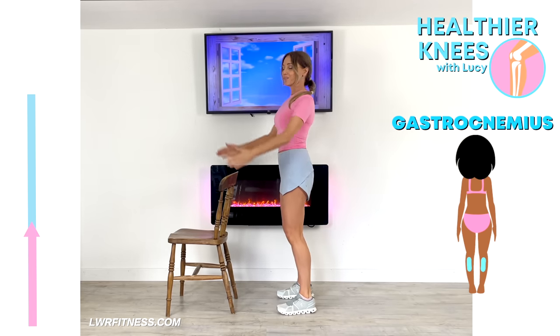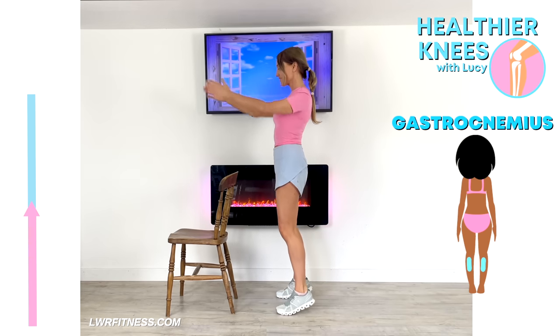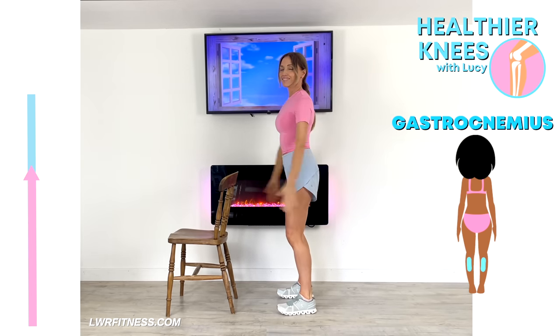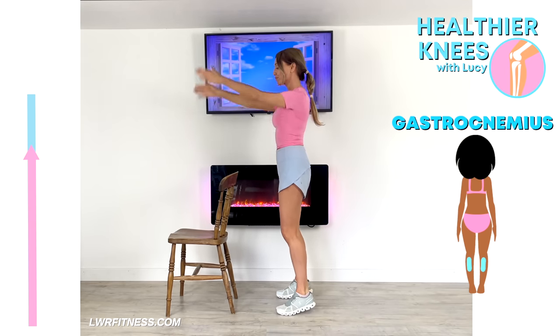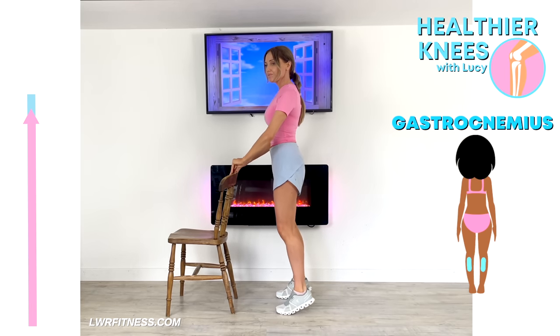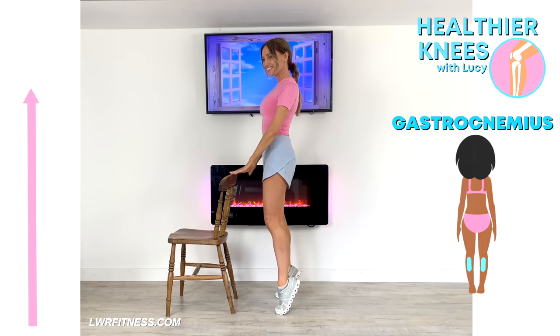The arrow on the left represents 45 seconds — that's how long we're going to be doing this move for. On the right you can see the muscle group that we're working. Here we're particularly really focusing on strengthening through your gastrocnemius. This seven minute knee strengthening routine is all about building strength and conditioning the muscles around your knee joint. Just keep that going till we've done those 45 seconds.